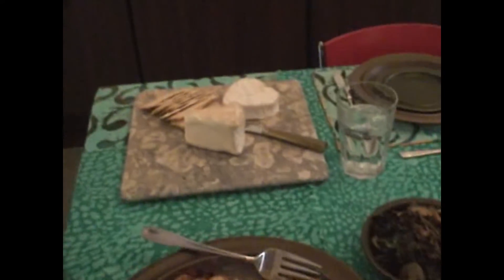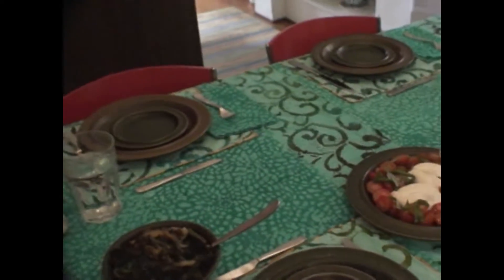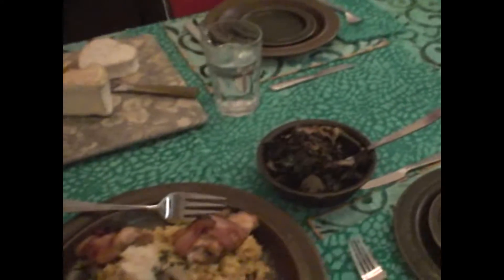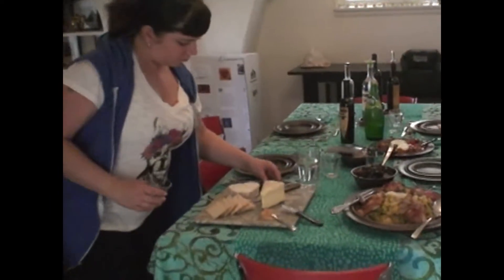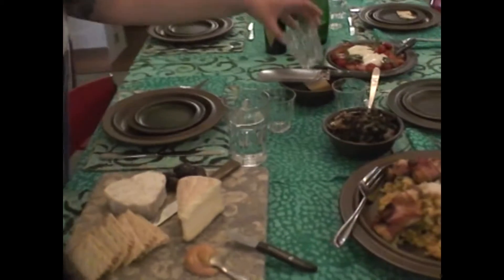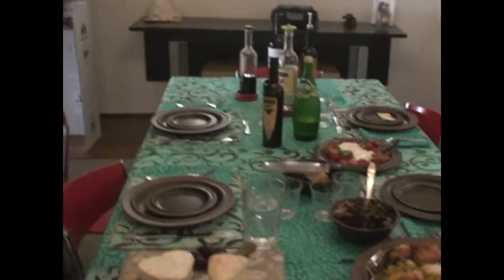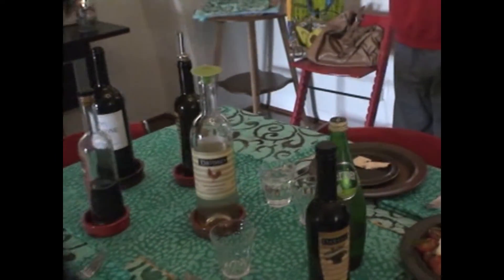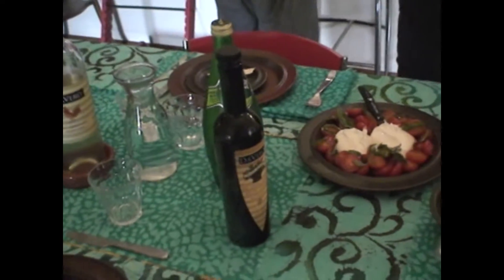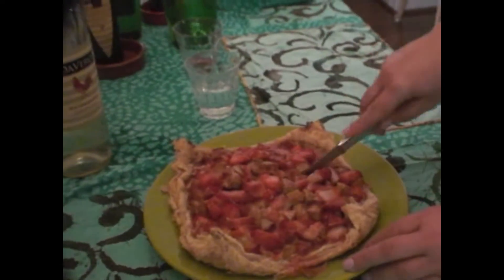We have everything we need. It looks good, isn't it? It's very good. Is that rice? Yes. I think squares is going to be my best bet for slicing. I think it's good, sis.